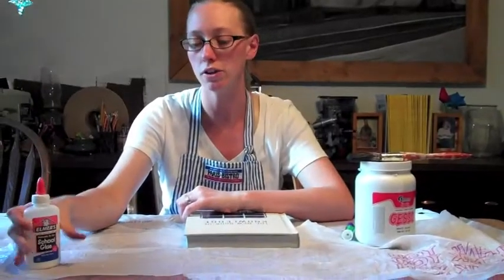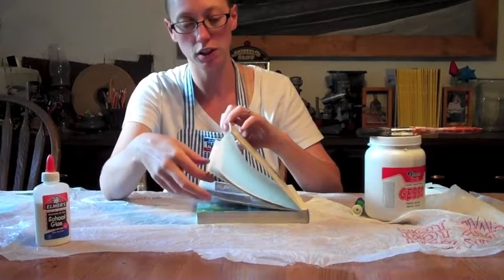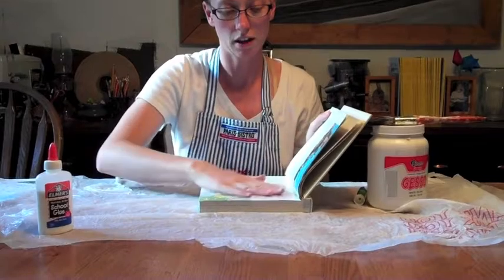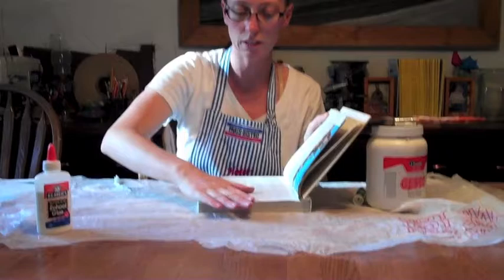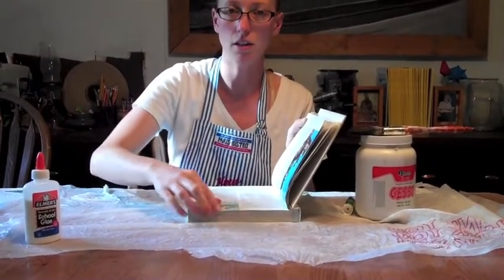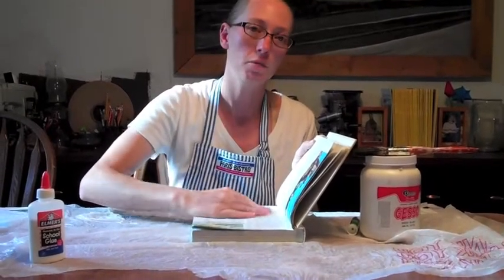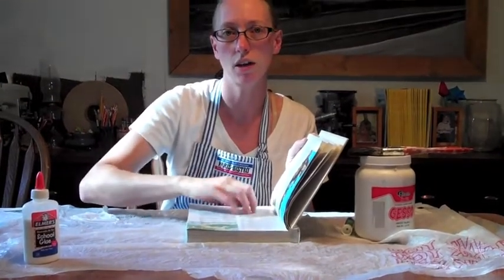Now after you have glued and removed some pages so that you have some sections to work on, you're going to be preparing the surface so that you can paint, draw, or collage on top of this. Most books, especially encyclopedias or larger books that have pictures, have a glossy coating and all the words and text make it a lot of background and distracting stuff for your images.